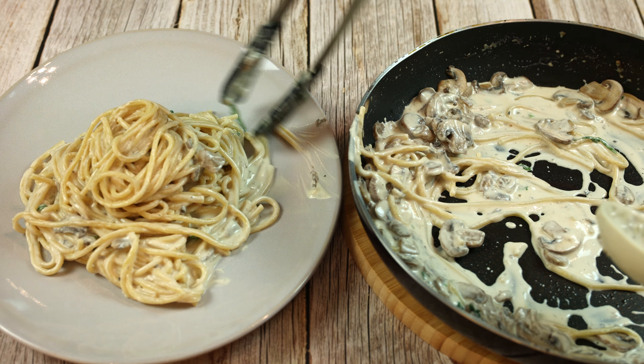Stir in freshly chopped basil and remove from heat.